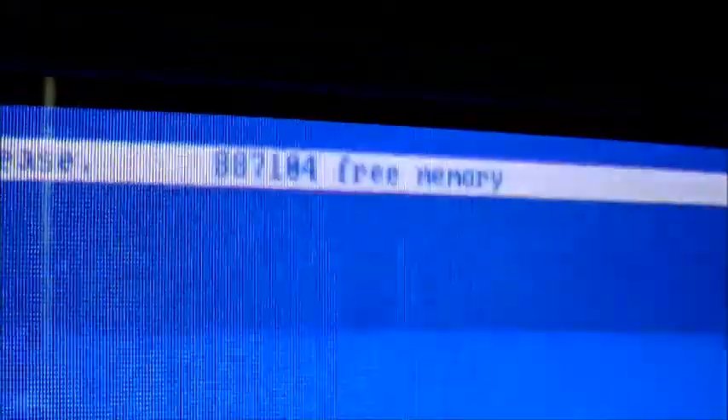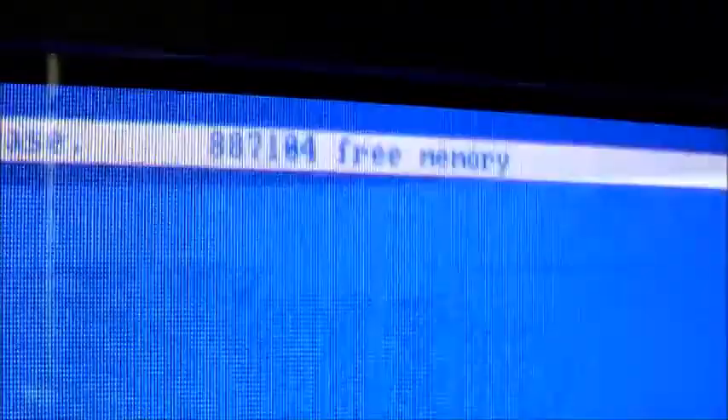And what have we got here? Let's just focus. Yep — 887,104 free memory. So we've got our extra 512k there. We should have been showing something lower before that.